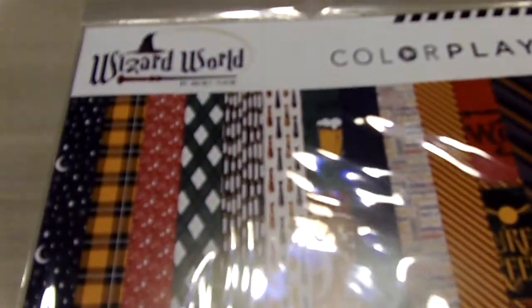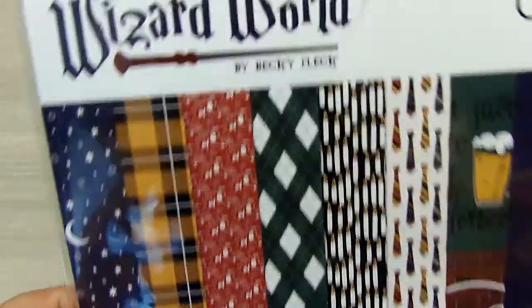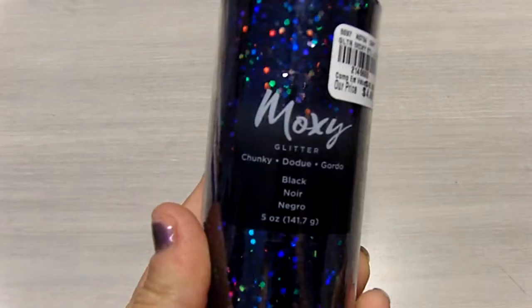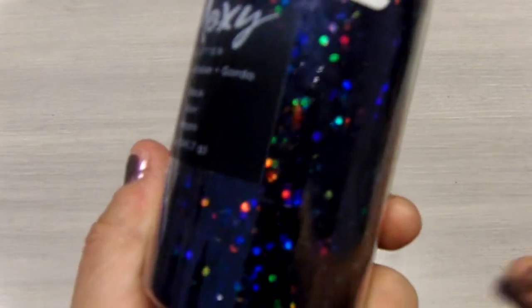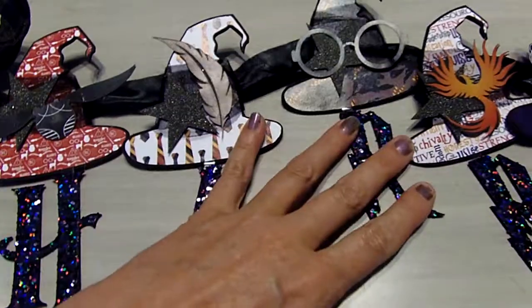For the next one I did one of my favorite subjects and that would be Harry Potter. And I used this paper collection — it is called Wizard World. I ordered a font off of Etsy that was specifically for Harry Potter and I used this glitter from Tuesday Morning on the letters. It is the black with all that fantastic pop of color in there. And here is the banner that I used this collection for.